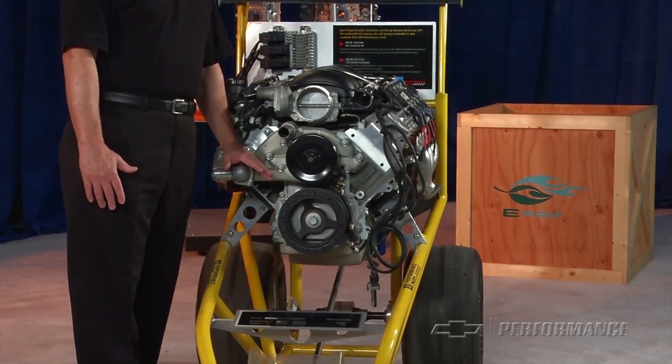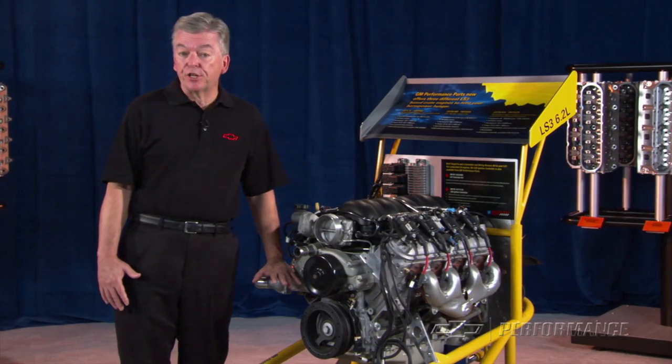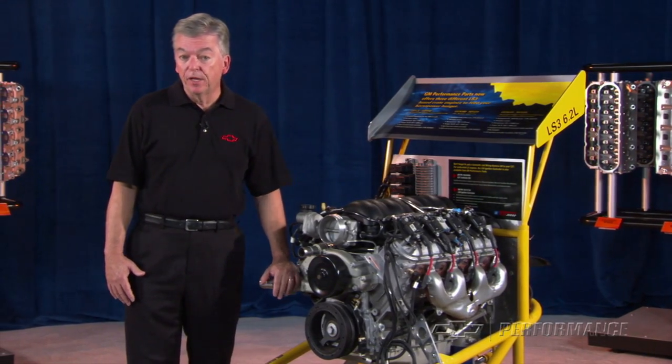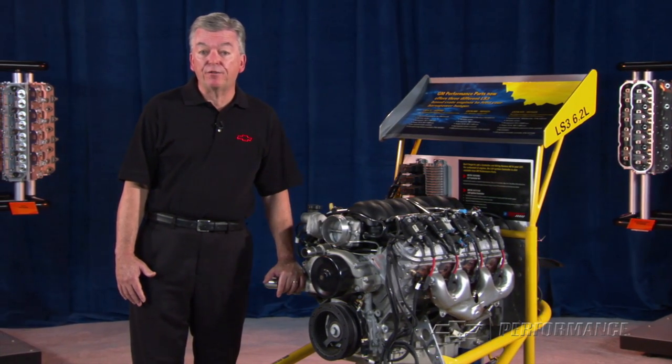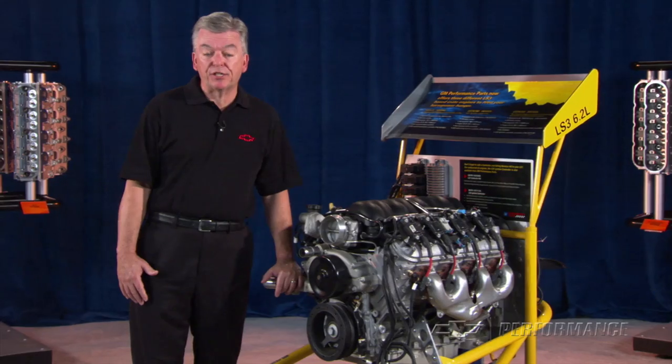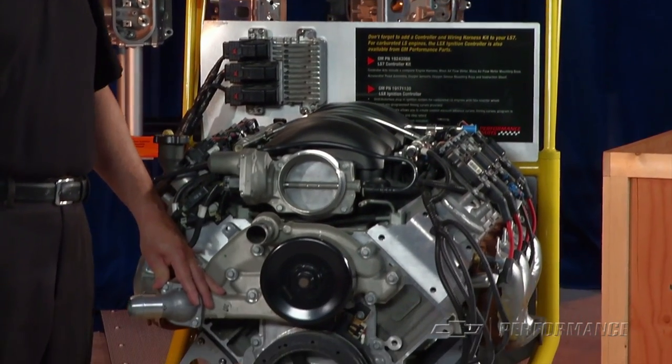The LS376 480 does not come with a front-end accessory drive, as we don't know what chassis you're going to drop your new engine into. Performance Parts does offer a couple of different LS-designed FIADs to accommodate most chassis installations, and a dimensional drawing for each can be found in the performance parts catalog.